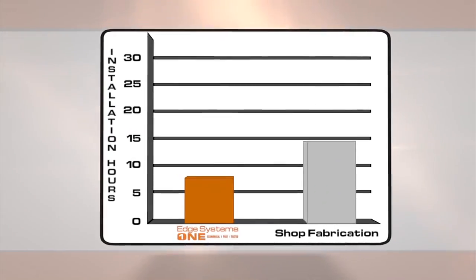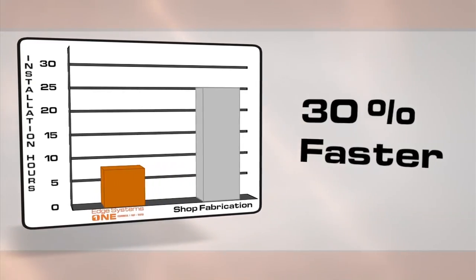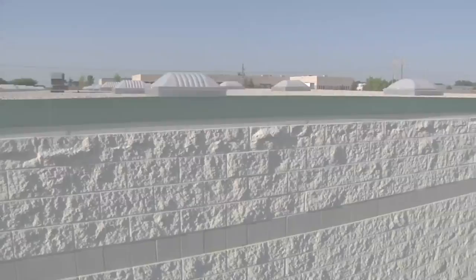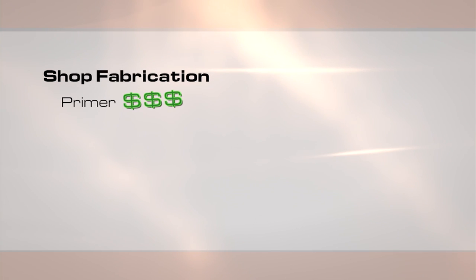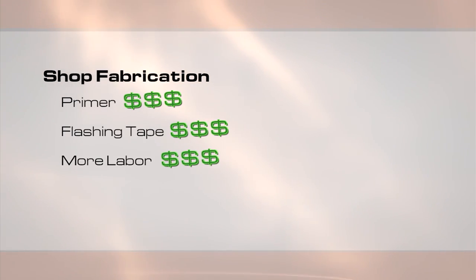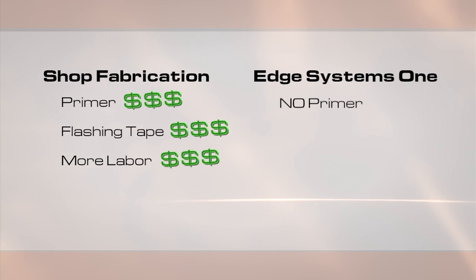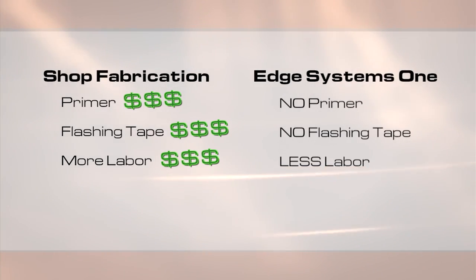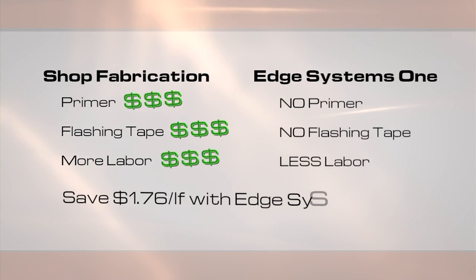When compared side-by-side, Edge Systems One installs on average 30% faster than shop-fabricated edge metal. Plus, using Metal Era's pre-manufactured metal has an appealing, consistent look that's not easily achieved in shop-fabricated edges. When you add in the expensive primer, flashing tape, and additional labor necessary for shop-fabricated metal, Edge Systems One is significantly less expensive. On average, Edge Systems One provides $1.76 per lineal foot in savings.